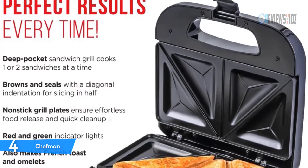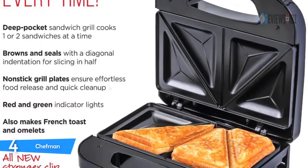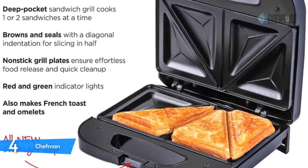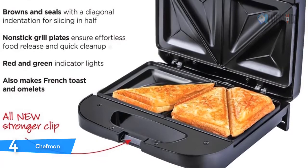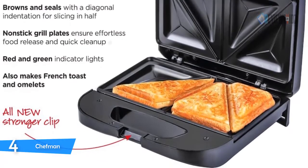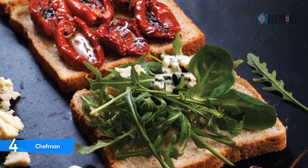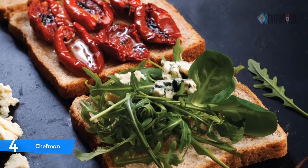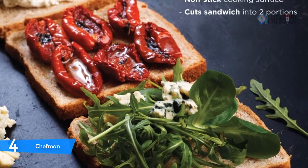Ready-to-cook lights will indicate when the grill is hot and ready to use. CETL approved with advanced safety technology for long-lasting durability. The Chefman sandwich maker has nonstick cooking plates for effortless food release and easy cleaning, plus cool-touch handles for added safety while cooking and removing sandwiches.